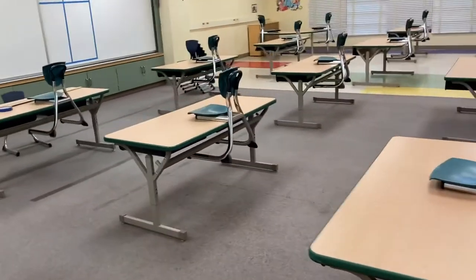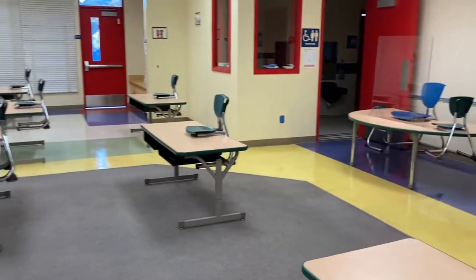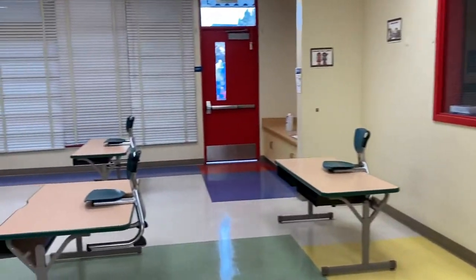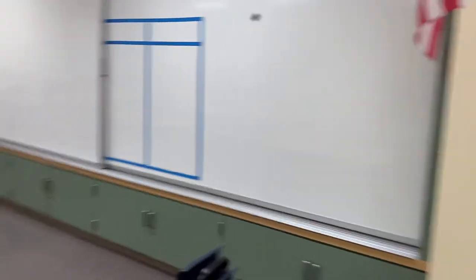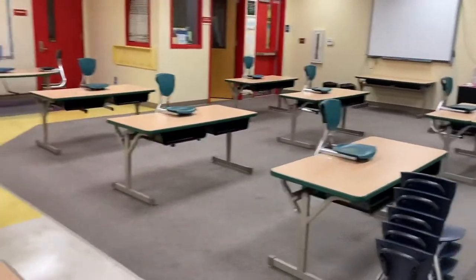This is coming in through the door. I have 10 tables. I have the kidney one, and over here the sink, another kidney table, and that's it. From another angle — let me get to another angle. So that's that, my teacher's desk, and that's that.